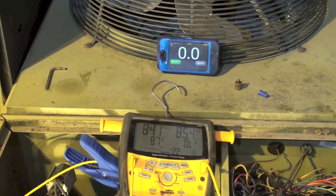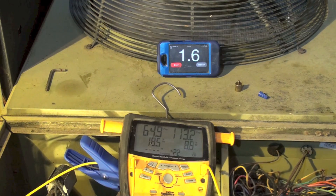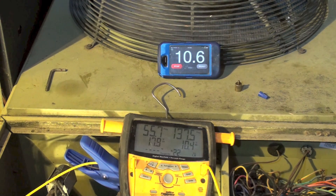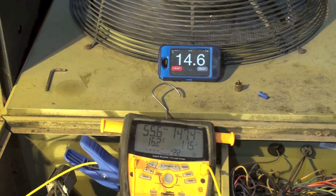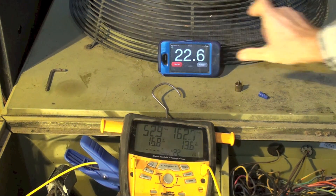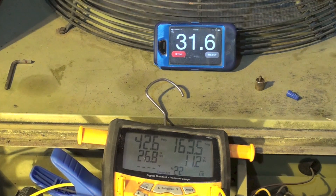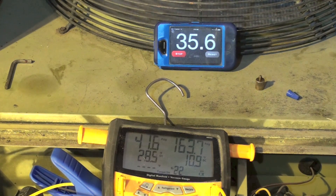Okay, we're starting this up now. I'm not going to make you wait through all of it, but I'll show you at different points where the temperatures are. You can see the pressures are going down — I've got superheat and subcool on the gauge. We're going to be watching for that superheat to go down, head pressure to go up, and most importantly the temperature rise across the indoor coil.